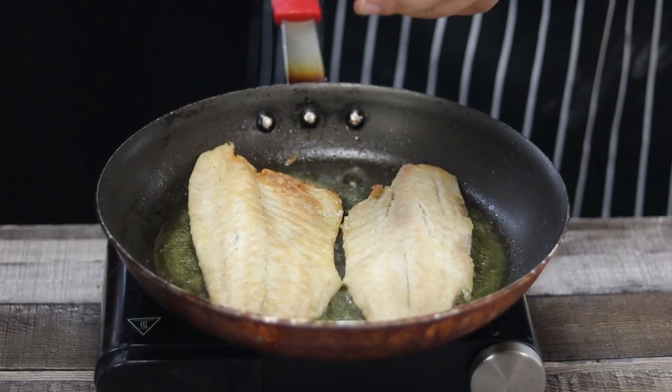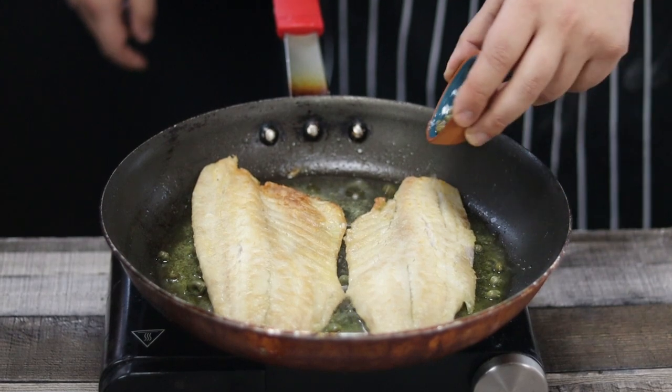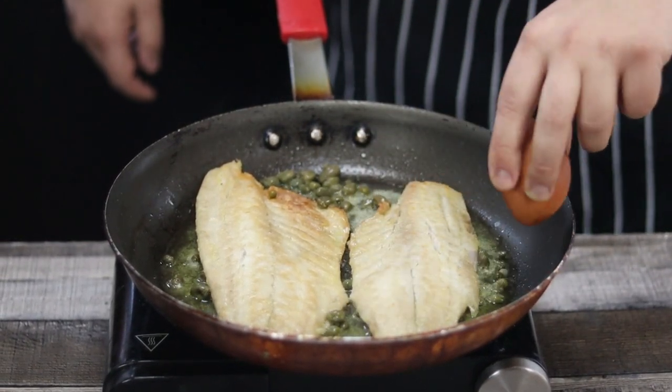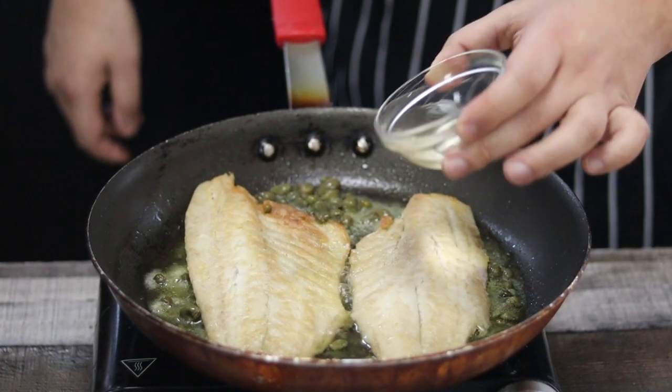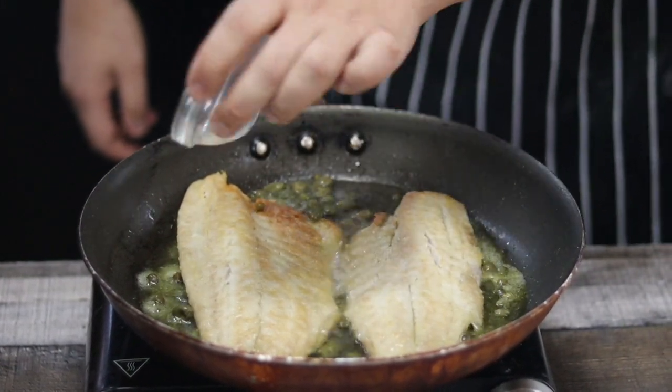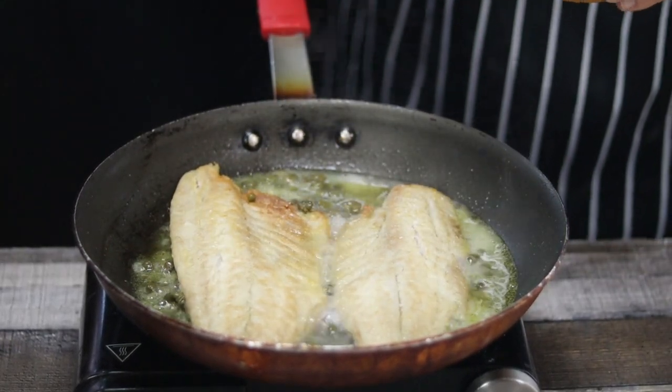Add two tablespoons of capers, then one fourth of a cup of dry white wine — I'm using chardonnay. Lightly season it with a little bit more salt and white pepper.